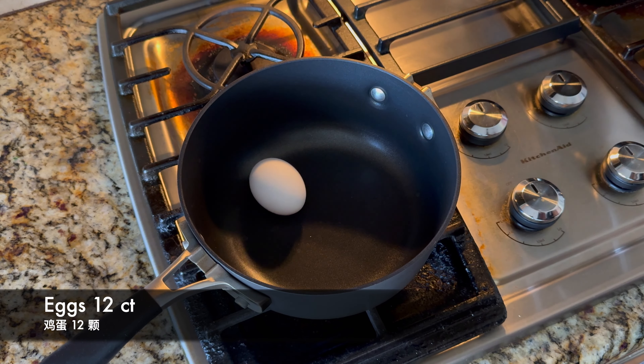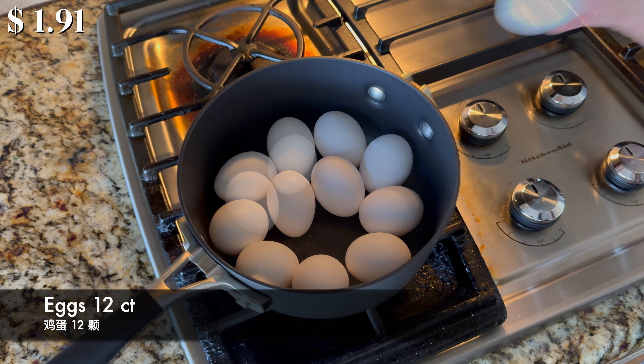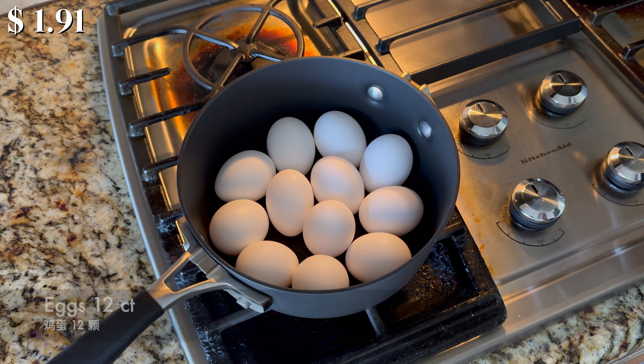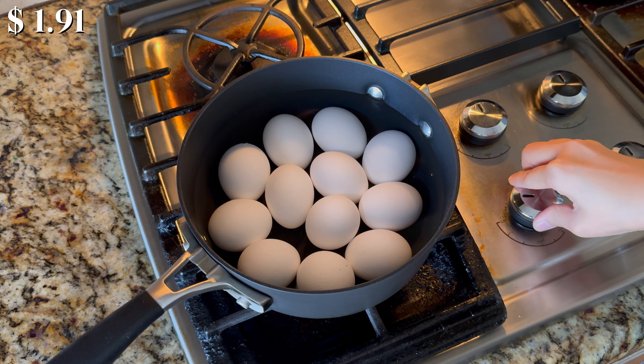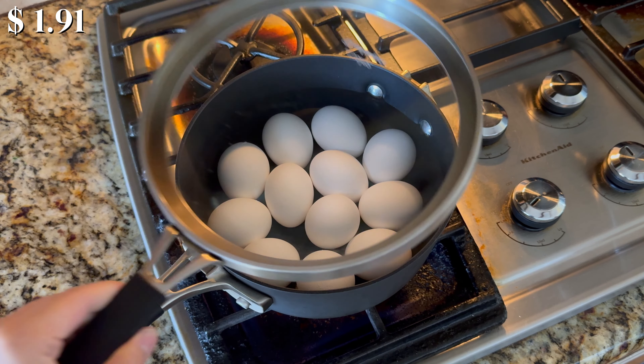Arrange 12 eggs in a 2.5-quart saucepan. Add enough cold water to cover the eggs. Bring the water to a boil over high heat. Cover with the lid.